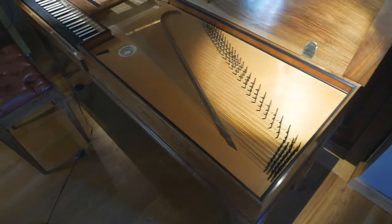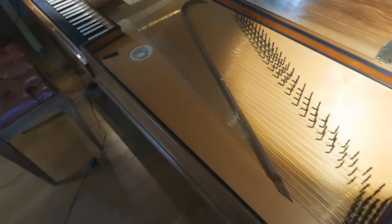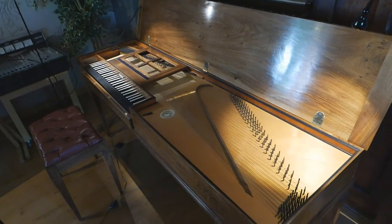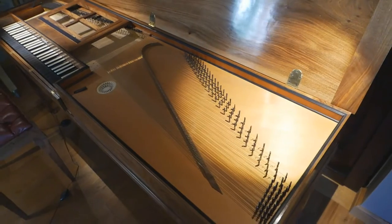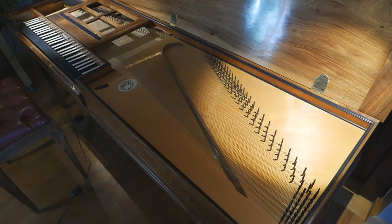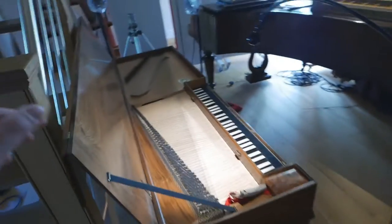This instrument has no wound strings — wound strings are something that Joris really doesn't like to use. And because this instrument is longer, you actually don't miss them. I don't miss them on my instrument either; I could ask him to add them, but I don't. The lowest five notes here are more present than on my instrument. My instrument gains a little from bottom C because the scaling of the string there is actually longer on my instrument.